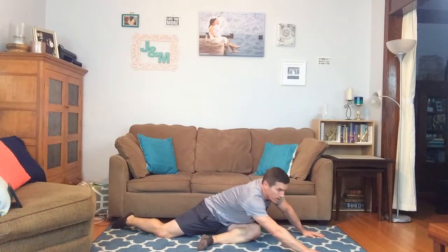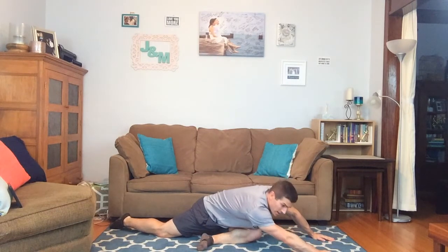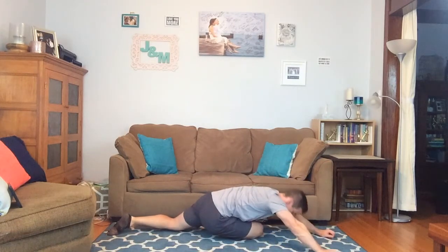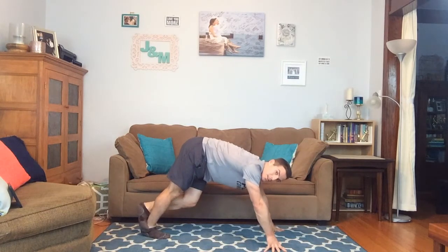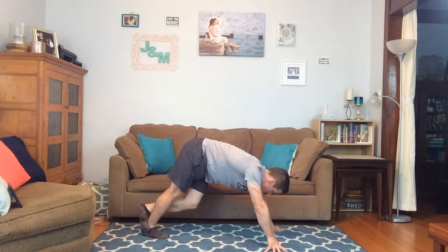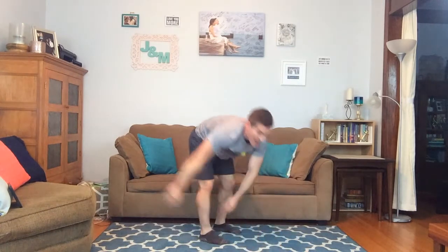Next, bending one knee, trying to extend the other leg and reach forward. A lot of you are probably more flexible than I am so you'll do a much prettier version. Switching it up on the other side. Lastly, we're going to finish by stretching out the calves — butt in the air, legs extended, keeping one heel on the ground and crossing the other leg over. Switching it up. Great job everybody, we did it!